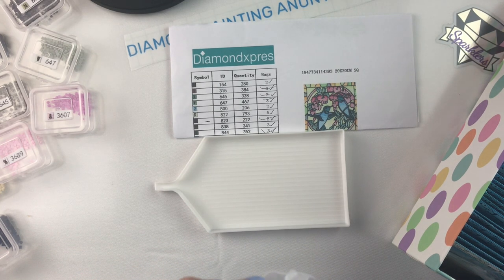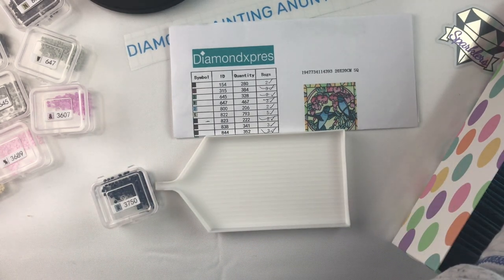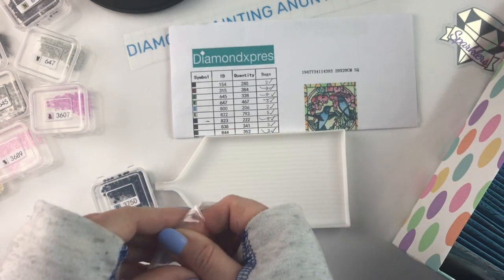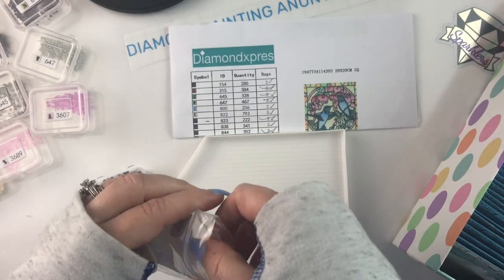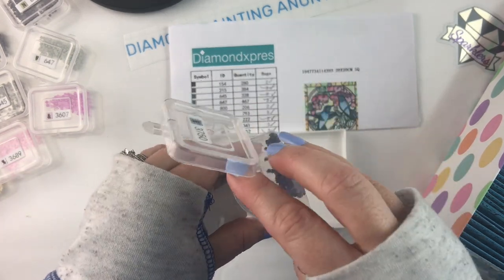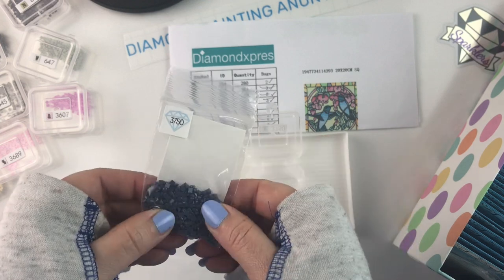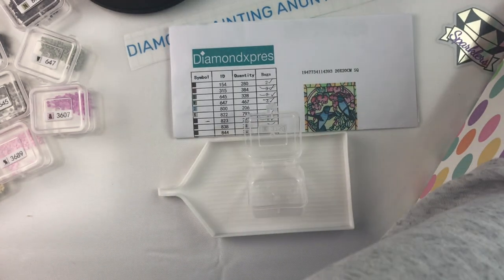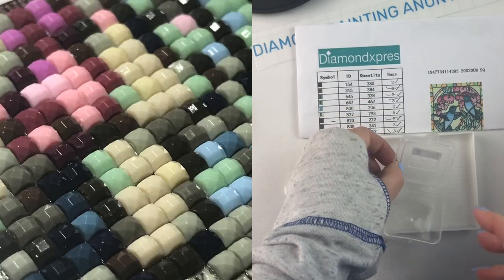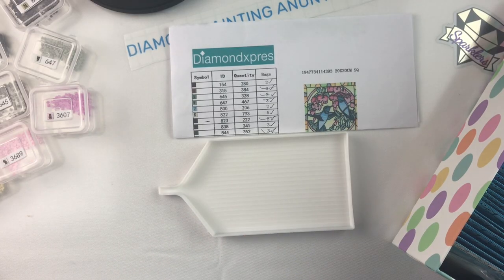I will say this is a square kit again, and it is one of the better square kits that I've done. There were a few drills here and there that were kind of hit and miss but for the most part they were good. I had plenty of drills to finish because as you can see I've got extra drills left, and they just went together really nicely. I was really pleased with how it turned out, so stick around for the end and I will show you what it looks like completed.